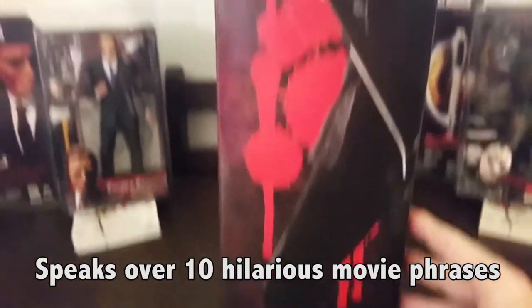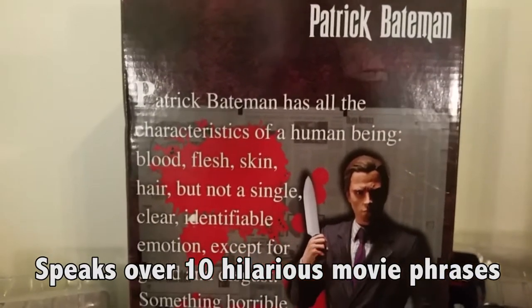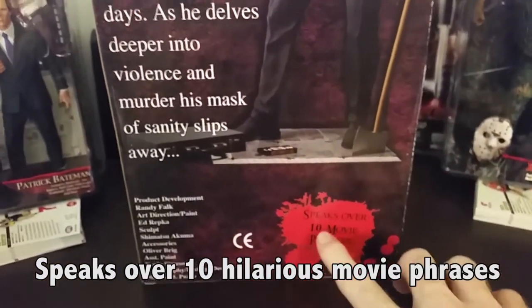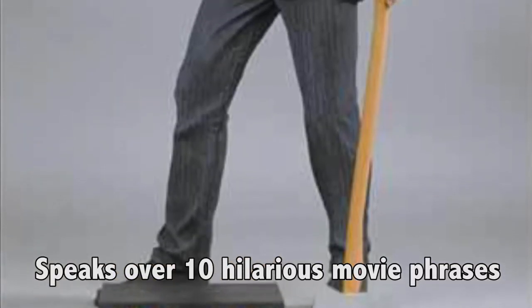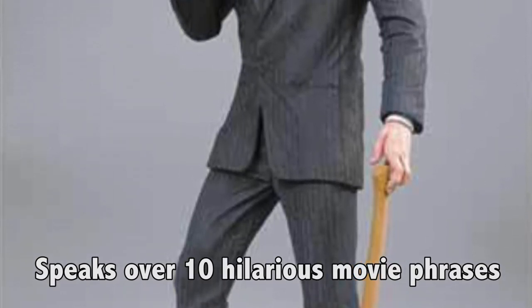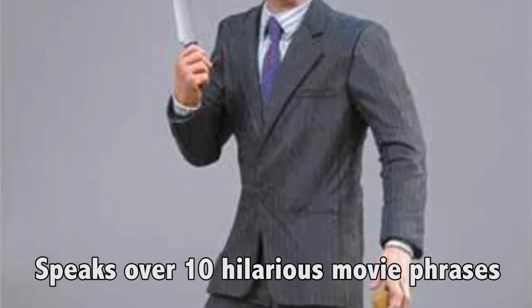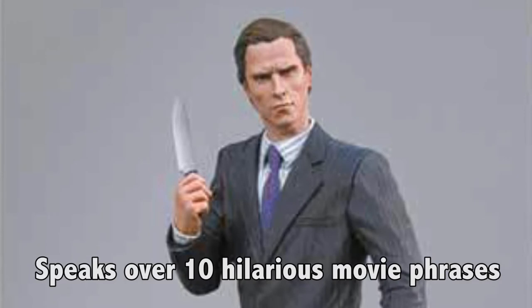The figure's motion-activated sounds play various clips from the movie, including the iconic business card scene: 'Picked them up from the printers yesterday. That's bones, and the lettering is something called Silian Rail. Look at that subtle off-white colouring, a tasteful thickness. Oh my god, it even has a watermark.' Other clips include: 'You like Huey Lewis and the News?', Paul Allen's answering machine message, 'I killed Paul Allen with an axe in the face. His body is dissolving in a bathtub in Hell's Kitchen,' and the tagline 'Killer looks.' The sounds are impressive for this larger figure.